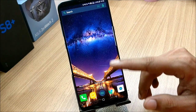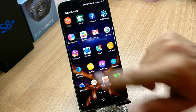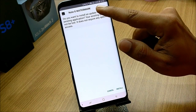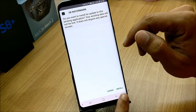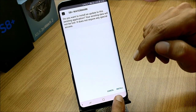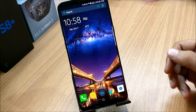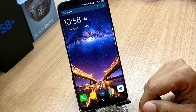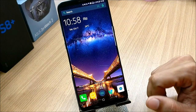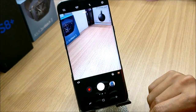Coming back to how to apply watermarks on your camera — for that you need three files. Those three files are the Note 8 watermark, S8 watermark, and S8 Plus watermark. These are the three applications you need to install. If you face any issues installing them, just close all applications and install again — you won't have any issues after that.